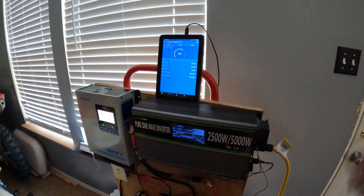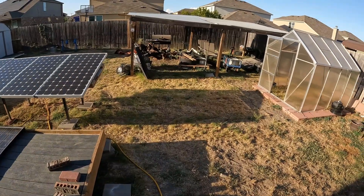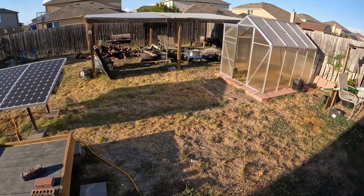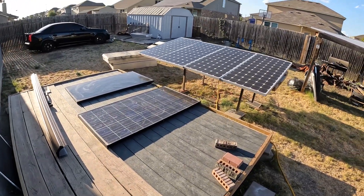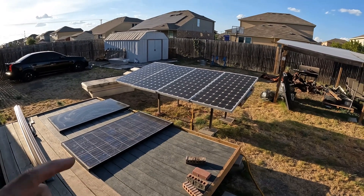I'll take you guys to the backyard — we moved the panels around a little bit. They were all right here kind of in the way, and I'm starting to clean the backyard up, so I remounted them right here and added two more panels. Right now in full sun we're only getting about 650 watts, which isn't bad, but each panel is rated at 180 watts.